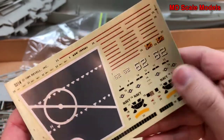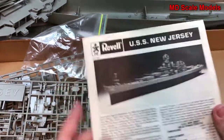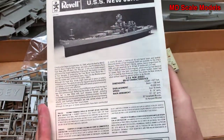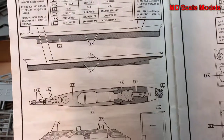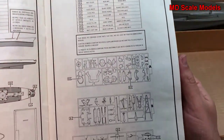Even as an older kit, the decals are actually still very nicely printed and have not yellowed very much. Looking at our instructions — seems fairly thick. We have a lot of things to do here. The colors needed are listed, showing you how to paint the hull and deck.